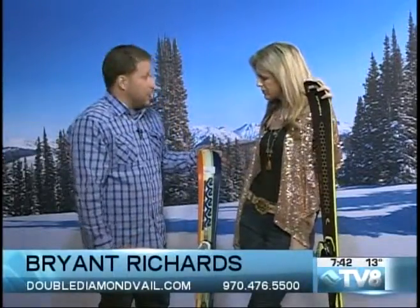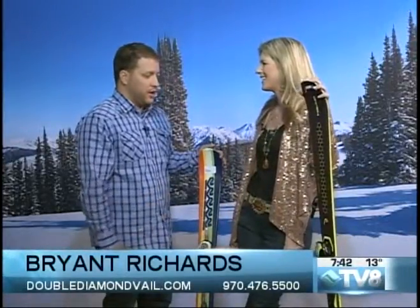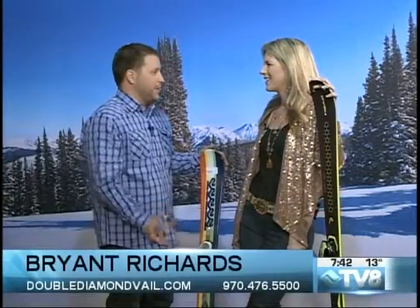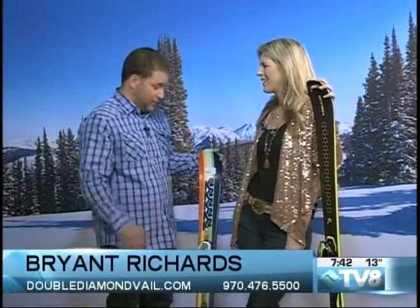We have a full tuning shop in there. We've got a brand new machine this year, so we're pumping out really good tunes — new stone on there, doing edge waxes, grinding, P-TEX, the whole nine yards. And for anybody looking to get their skis tuned up, we definitely do a full line of tuning.